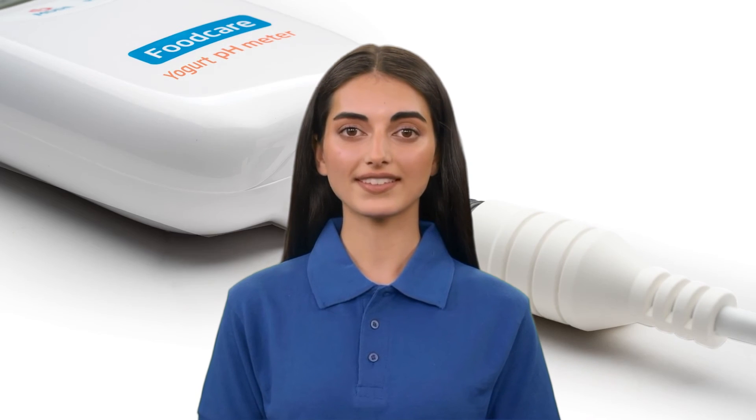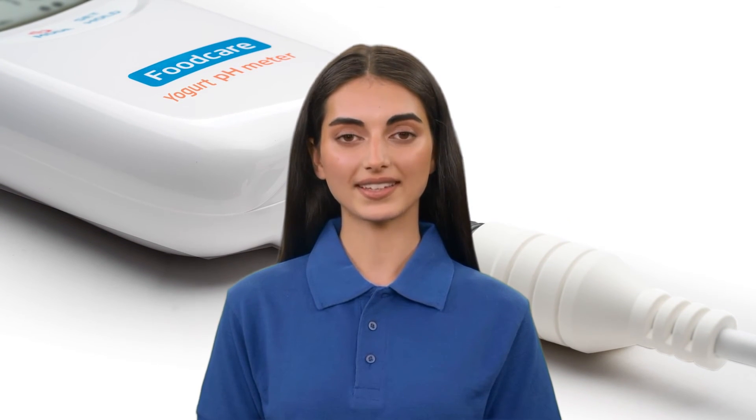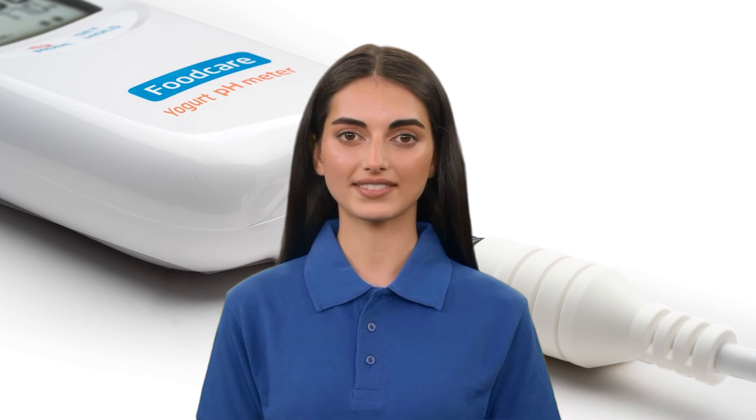We hope that this is the meter for you. Thank you for tuning in and always remember, better testing starts with Hanna.